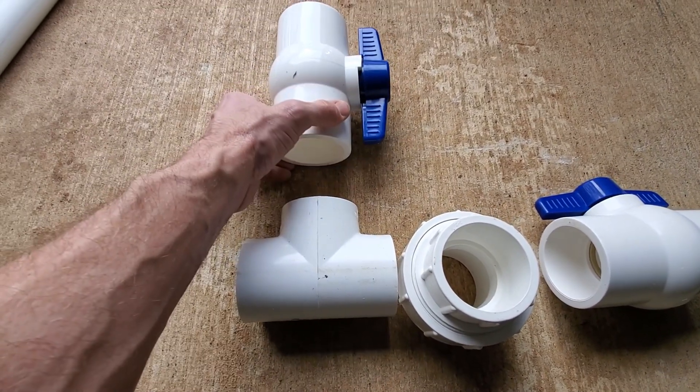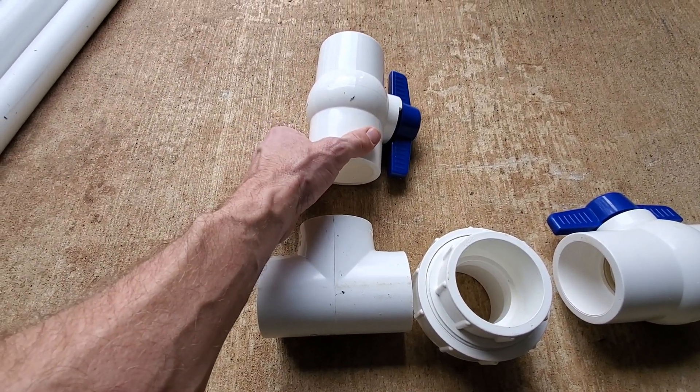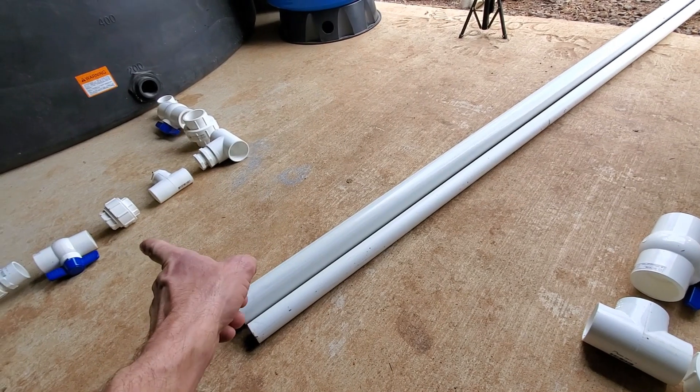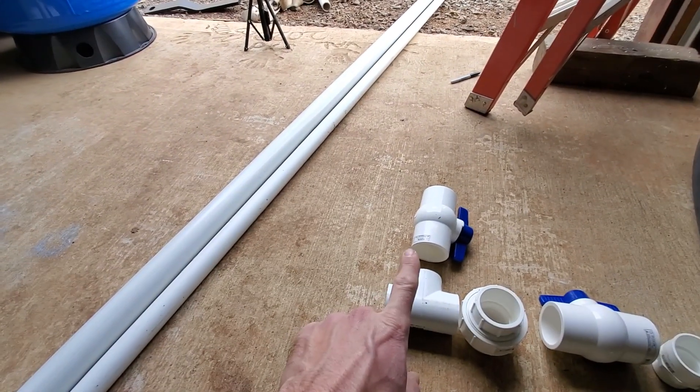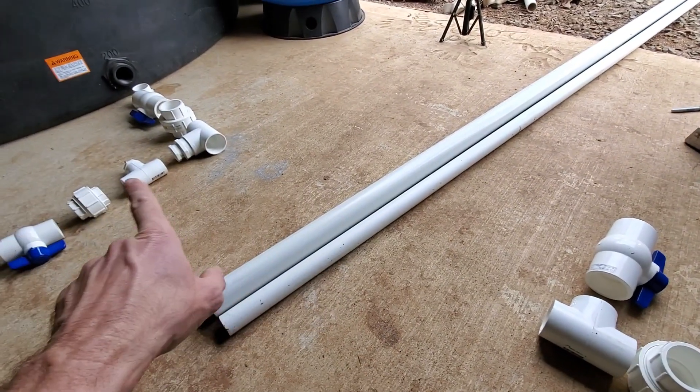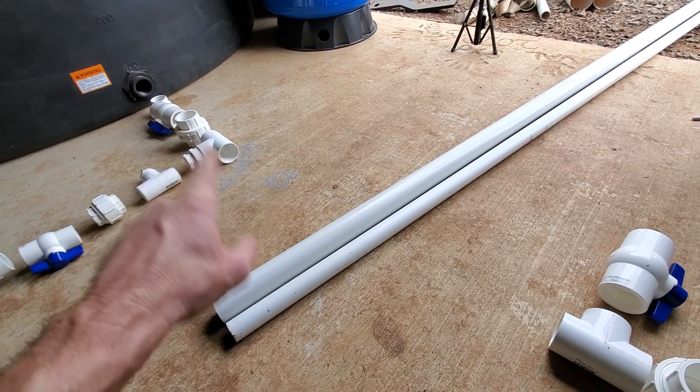This two-inch shut-off valve will be my drain valve. If I want to drain this tank, I can open that one, close that one, close that one, open it up and it'll drain. And vice versa — if I want to drain the other tank, I can close this one, close that one, open that one, and drain that tank.